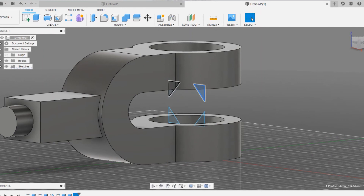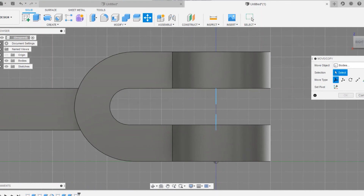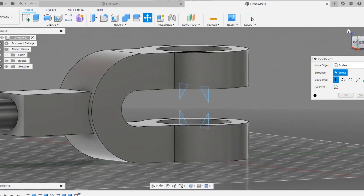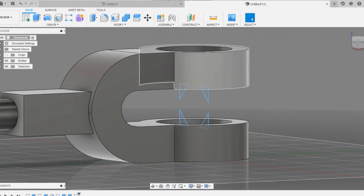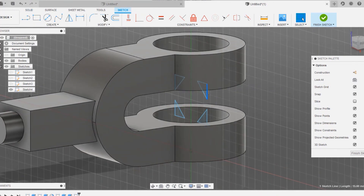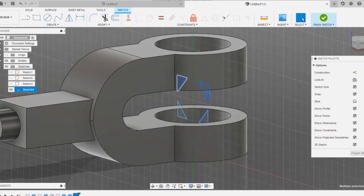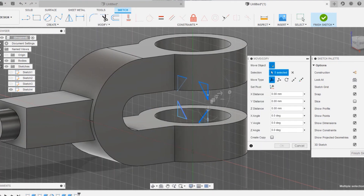We have done one side and are going to mirror to the bottom. Choose the reference line and click OK — it's done. Click on finish sketch. One thing we forgot is to drag the sketch to the position where needed, because it will form solid material at the origin. The position of the triangles could collapse the design.